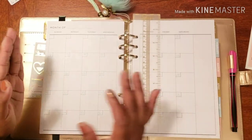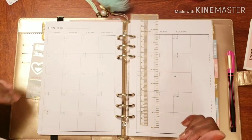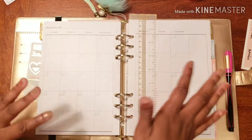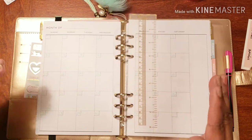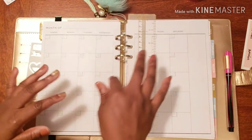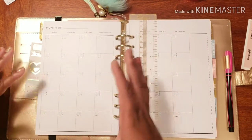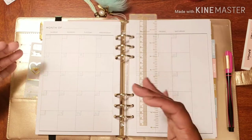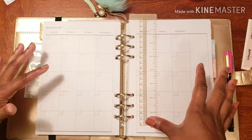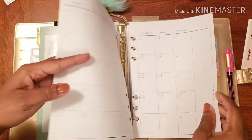I changed some things when it came to my personal planner - the spread, the layout, all that wonderful stuff. But in my social planner, I figured if it isn't broke don't fix it. The layout I have has actually worked for me pretty darn well. I love my binder, I love my layout sheets. It gives me space to write things in sentence form as opposed to just jotting things down, so that's why I'm keeping it this way.